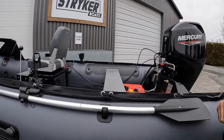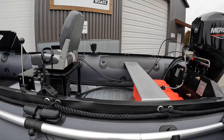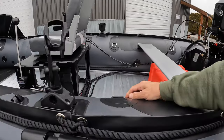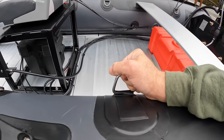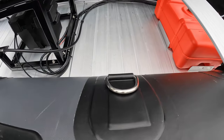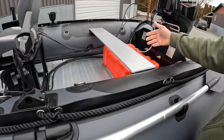Our boats are extremely tough. We use the highest quality German PVC material available. We use the best parts and the best D-rings — these all have seatbelt material installed in them and you can hang the entire boat off these D-rings. We also have extra material around the seating areas and we typically run large fuel tanks with all of our builds.